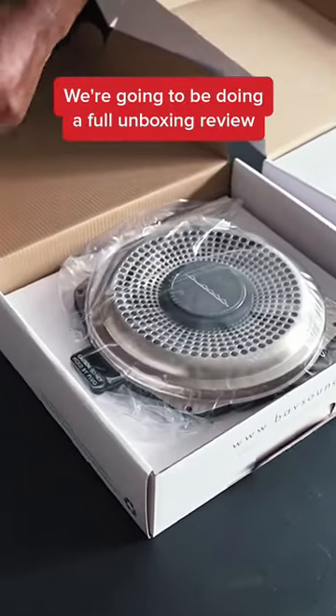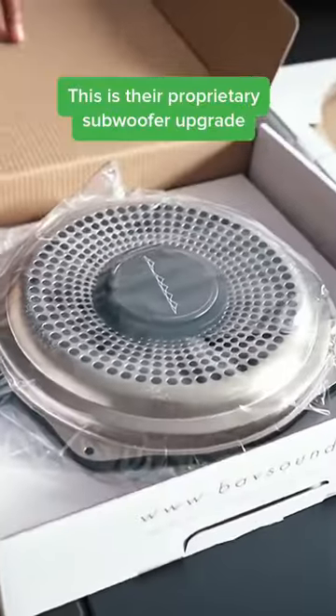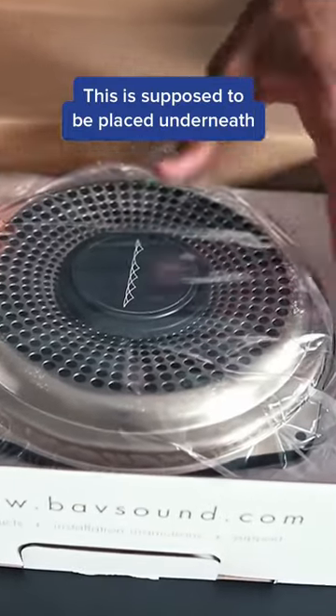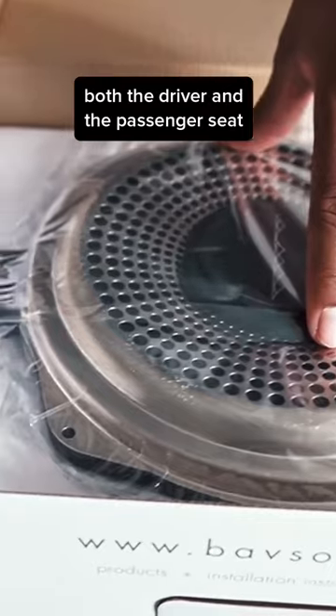What's going on everyone? We're going to be doing a full unboxing review. This is their proprietary subwoofer upgrade, which is supposed to be placed underneath both the driver and the passenger seat.